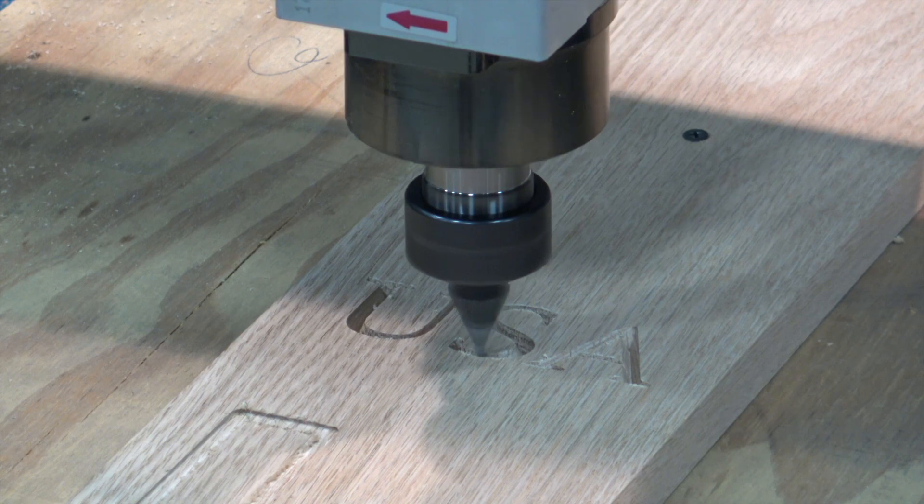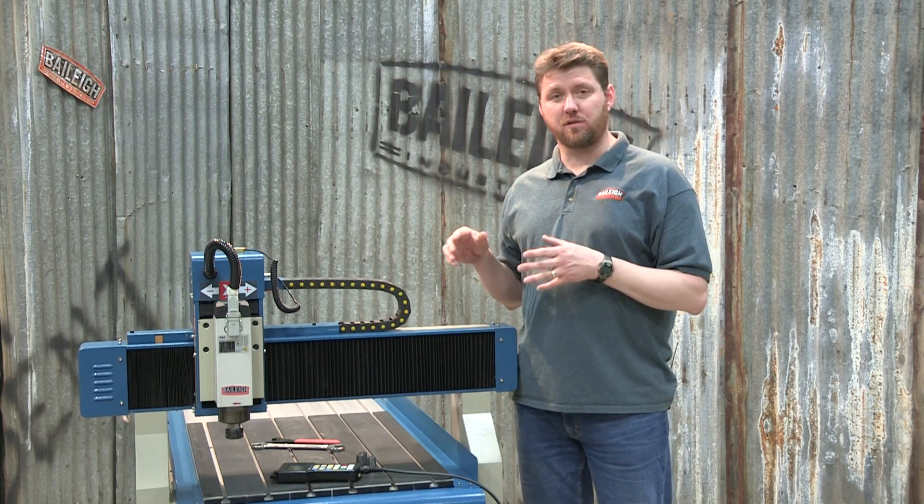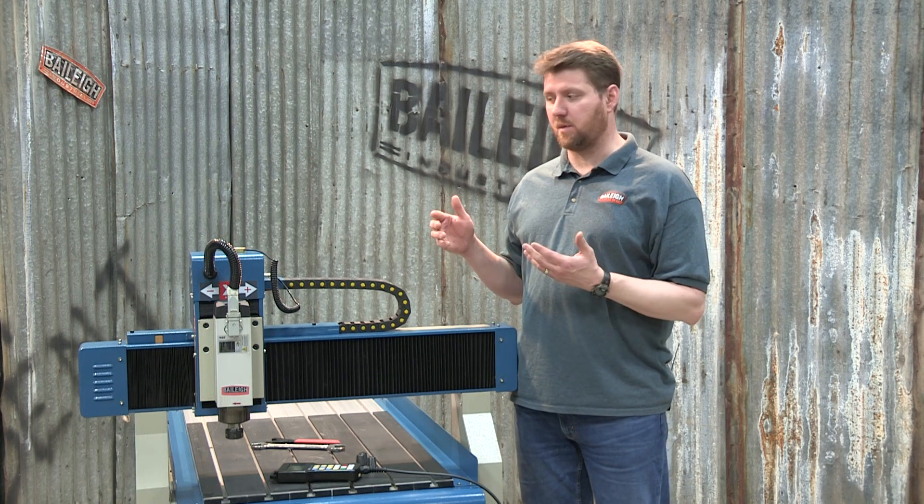We're going to go through this machine, go through the controller and a few other operations. Before we get into the controller and operation of the machine, let's talk about assembly.